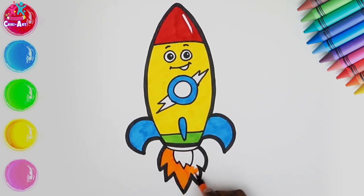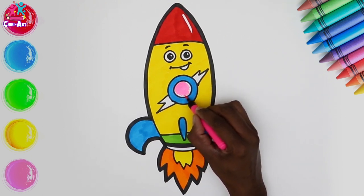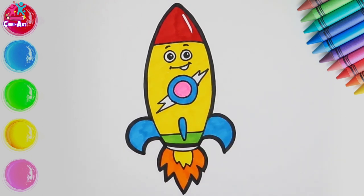Almost there — yes, let's go for yellow in the middle, and some pink for our window. There you have it!